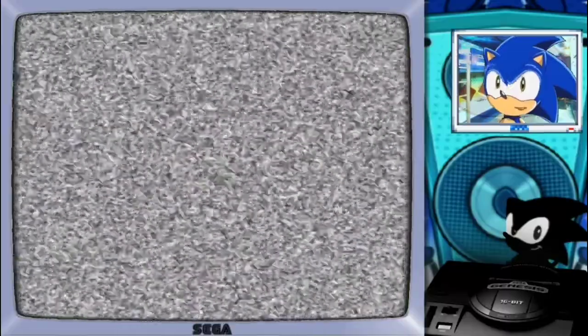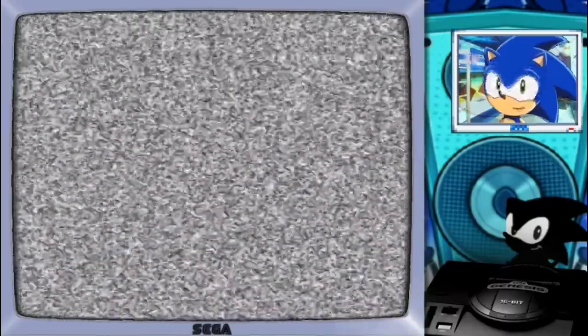For those that really haven't kept up with the news on this channel, basically we are going to have every Tuesday a series called Sonic Tuesdays in which we play Sonic 2 on Tuesdays! Yeah, that's basically it.